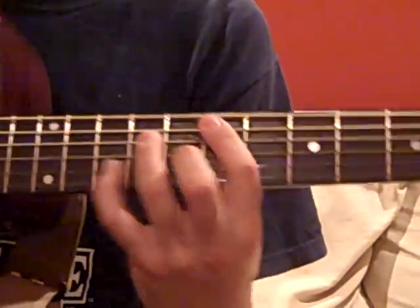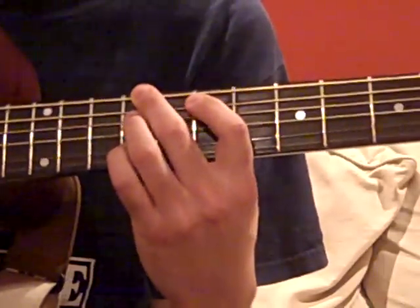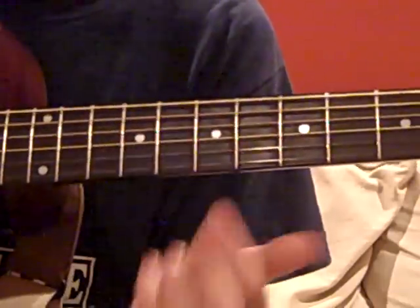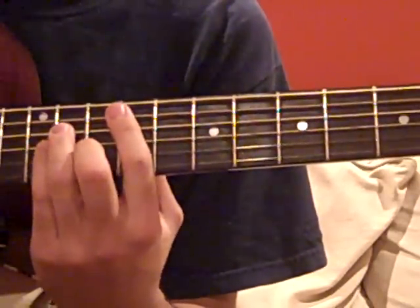So that E right there, the pinky moves over one fret. Same thing for that chord. And that one you just keep the same. So there's a bunch of things you can try out with this song.